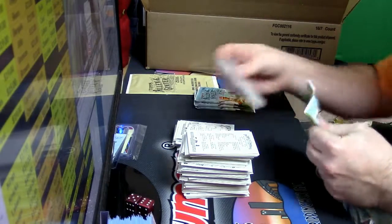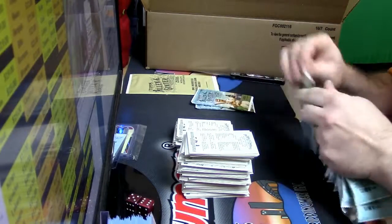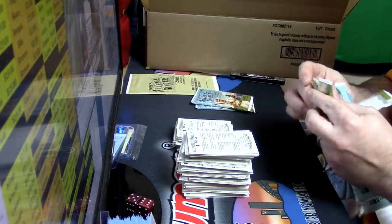Something like Triple Threads — all that unnumbered base still ships.